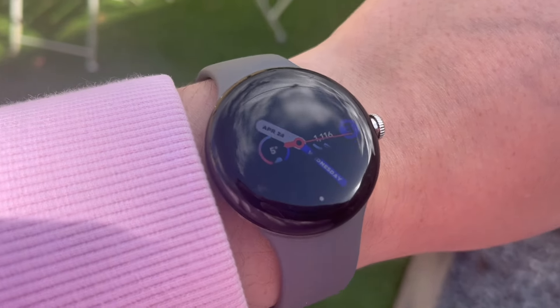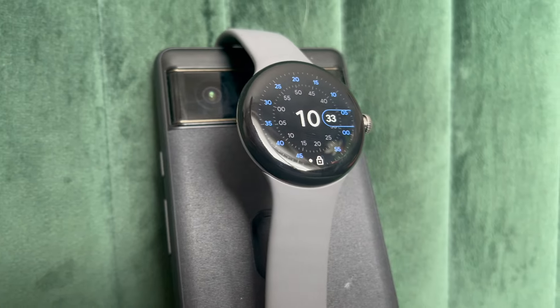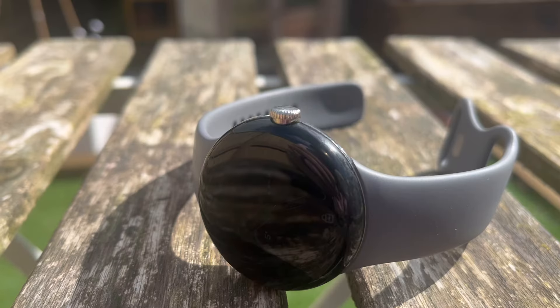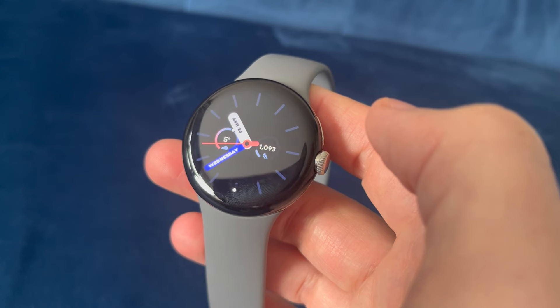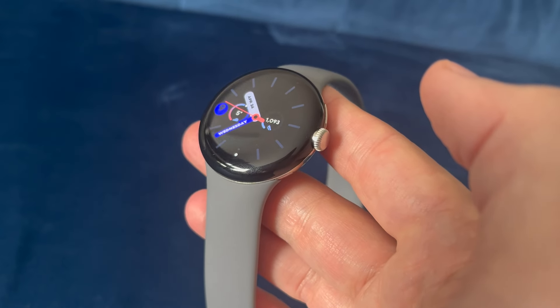We all waited a long time for Google to release a smartwatch. Now we're going to look back at the first generation Google Pixel Watch and see if it's worth your hard-earned money today. It's no secret that the Pixel Watch got off to a rocky start, but now it's had time to settle and a few updates under its belt. It's a good time to step back and re-evaluate Google's first attempt at a Pixel-branded smartwatch.